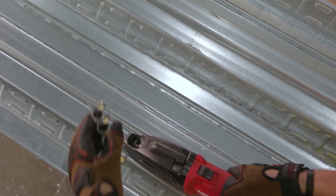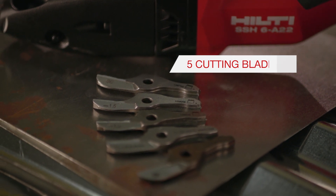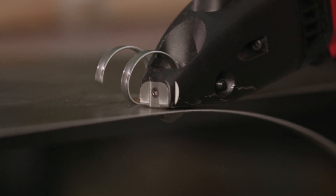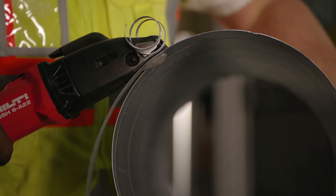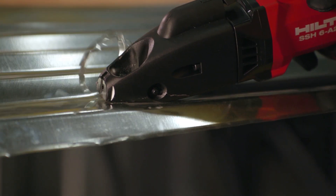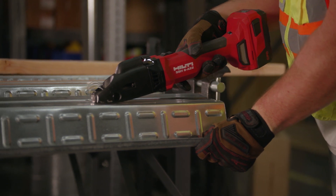The SSH6A22 also allows for the use of five different cutting blades. The CR cutter is ideal for stainless steel. The curve cutter cuts with excellent contouring. The spiral cutter is ideal for spiral ducts. There are two different cutters available for straight cuts — one for processing thin sheets of up to 1.5 mm, and one for sheet thicknesses of 1.5 to 2.5 mm.